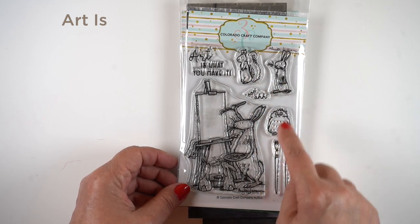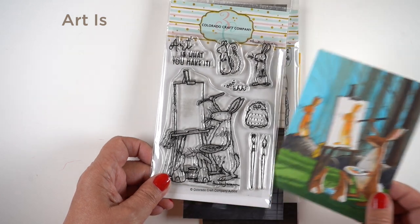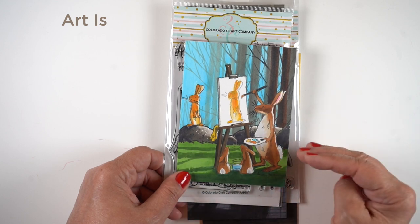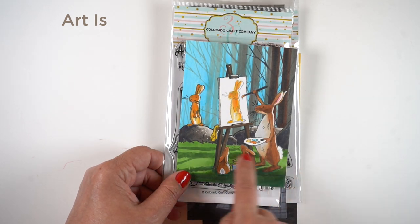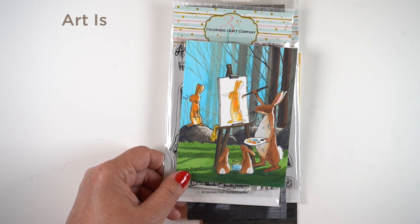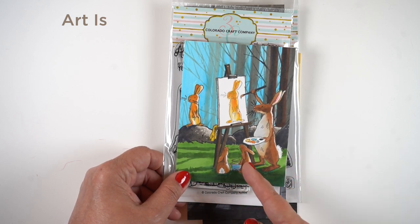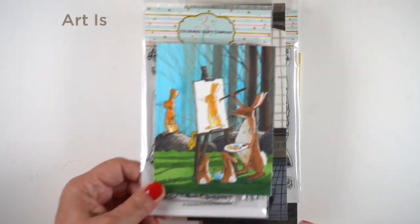One of my favorite stamps in this collection this month features an artist — a bunny — and there are three things the bunny could be painting that you could stamp onto the canvas, or you could make your own scene. I did this one twice: one showing how to stamp the rabbit in full-strength ink and then in lighter ink on the canvas so it looks like a work in progress. I created strong light from the right-hand side with trees going darker in front and lighter in back, and the rabbit ends up darker with gray on the belly and highlights on the right side.